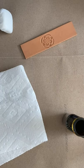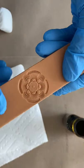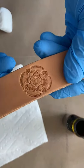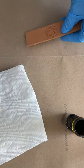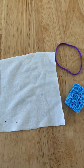I start off with a stamped piece of veg tan leather. I use this sponge to apply my dye — it's just a cut piece of sponge, two pieces of cut cotton t-shirt, and a rubber band.